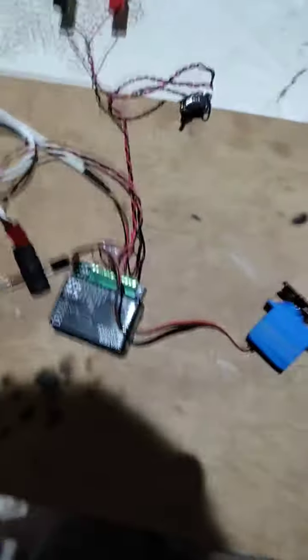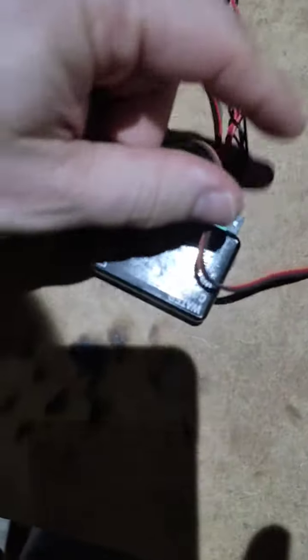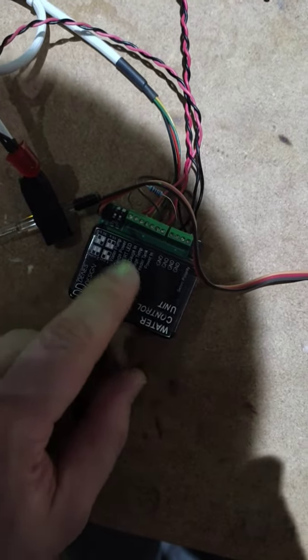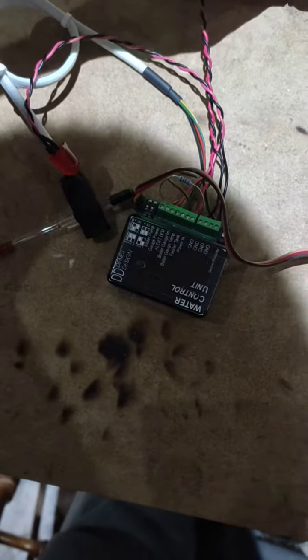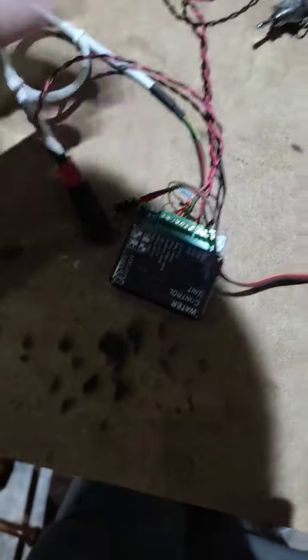Let's see the water control unit development again. Sorry, this is not a proper label — it's just a piece of paper with cellotape on it, that's why it's so shiny. The power is on at 10.7V. Let's see how this is working — as you can see, it is starting up.